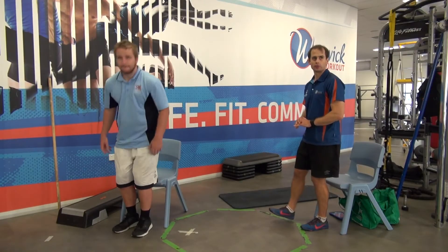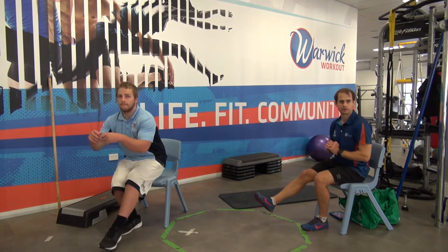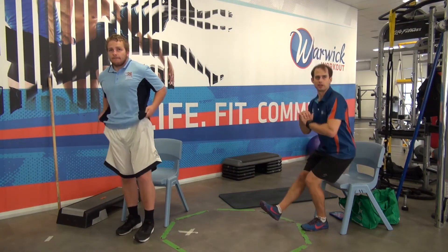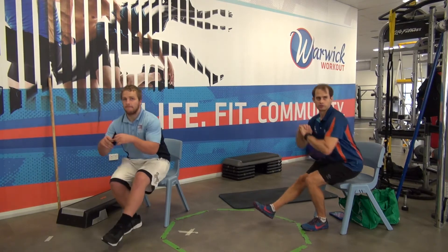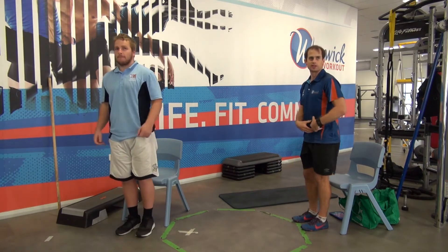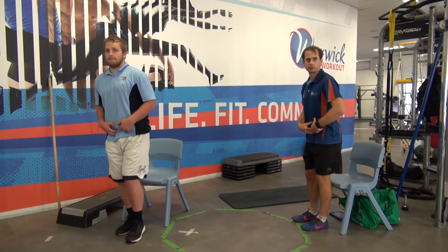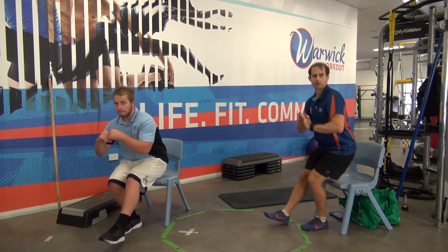We're going to go one foot up and squat down to the chair and drive up again. So this is probably the medium one. One foot up you go. We're hinging at our hips, like we were just practicing that squatting movement. Hips go, sit back, up you come.